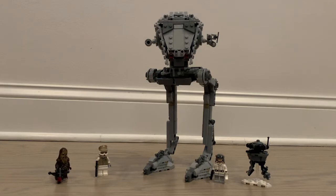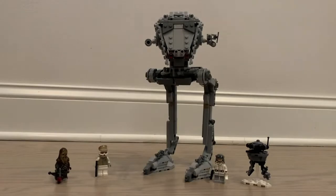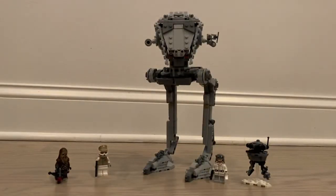Hey guys, welcome back. Today I'll be bringing you a review on set 75322, the Hoth AT-ST. This set comes with 586 pieces and came out in 2022. First, here's the instruction manual and the very long, tall box. Let's get into the minifigures.